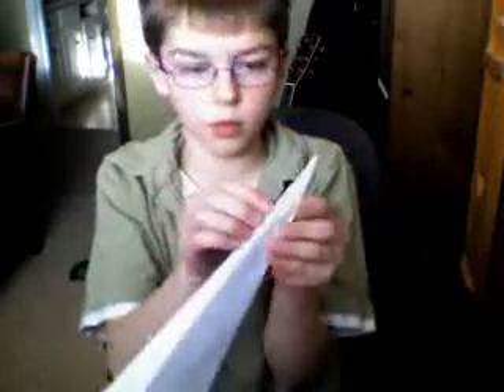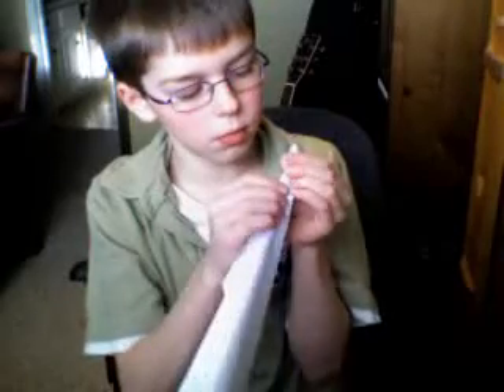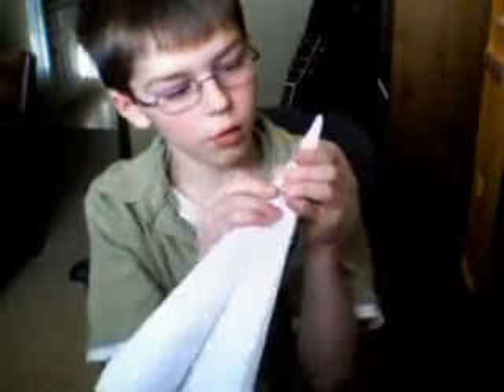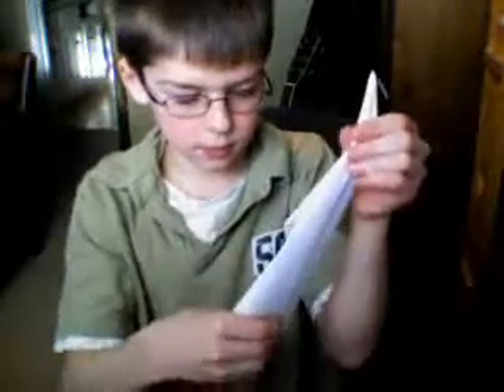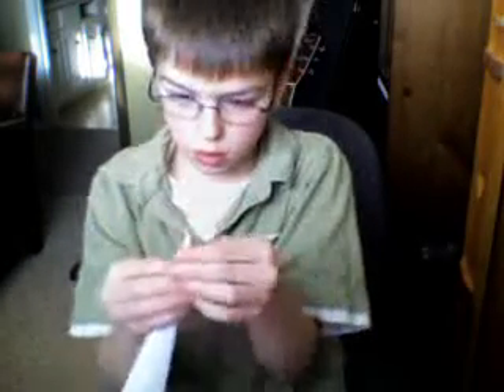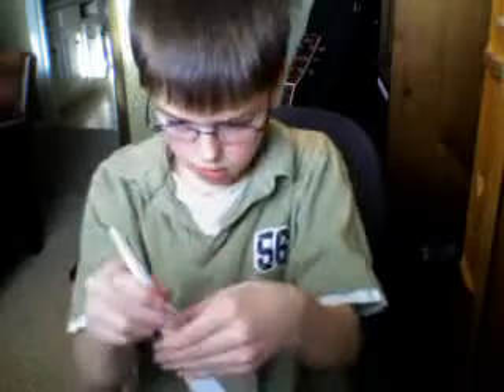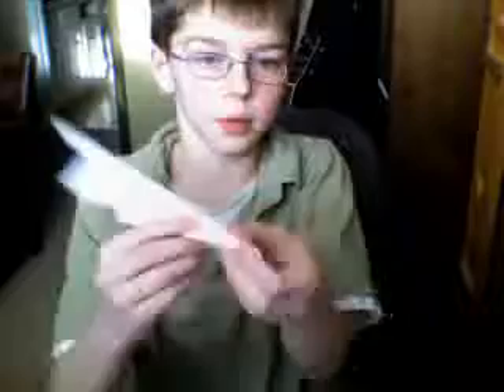I'm going to fold these parts down, and then we'll fold it up. There you go — an original paper airplane.